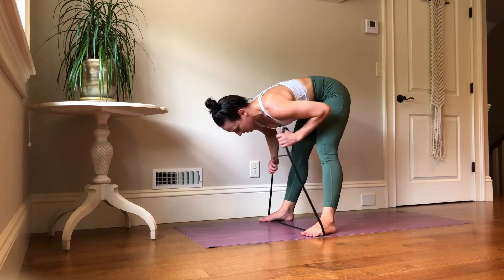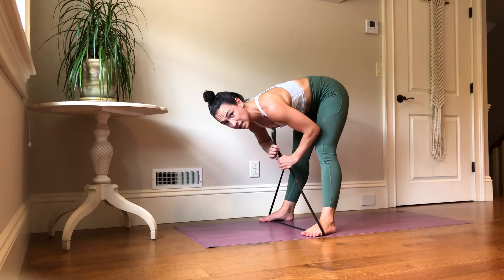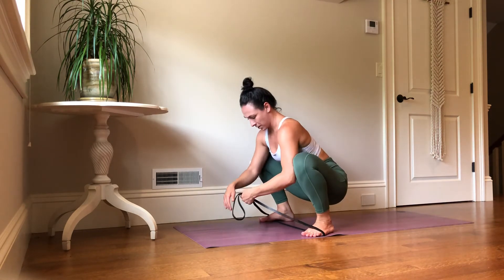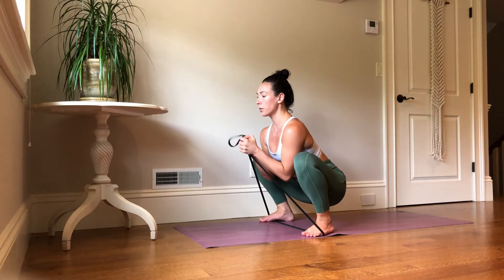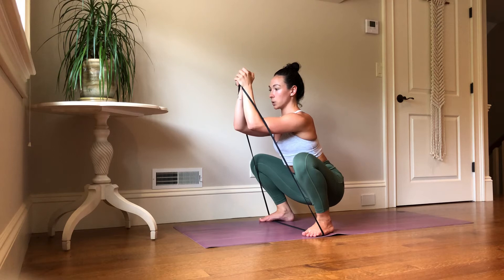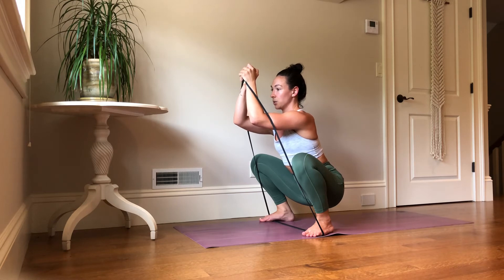Next, you're going to gather the two ends of the band — if you have the band with handles, just let them flop over. Get into a squat position, hold the band with both hands, and bring it up. You want to get to a point where your arms are parallel to the floor.